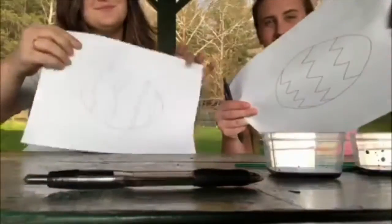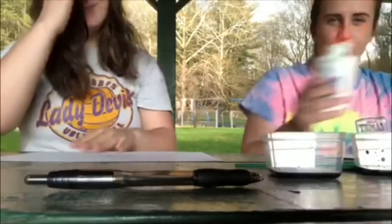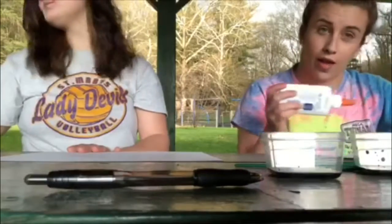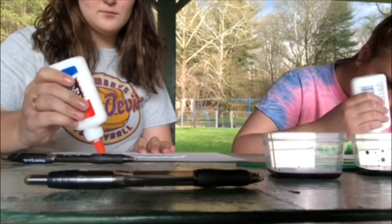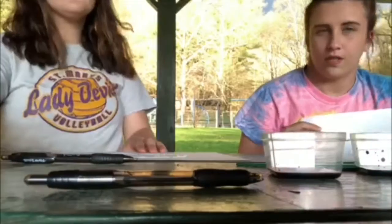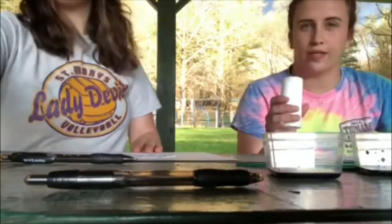Like this, and then you just take glue and you outline it. So then they will look like this, and then you just put salt all over where the glue is.